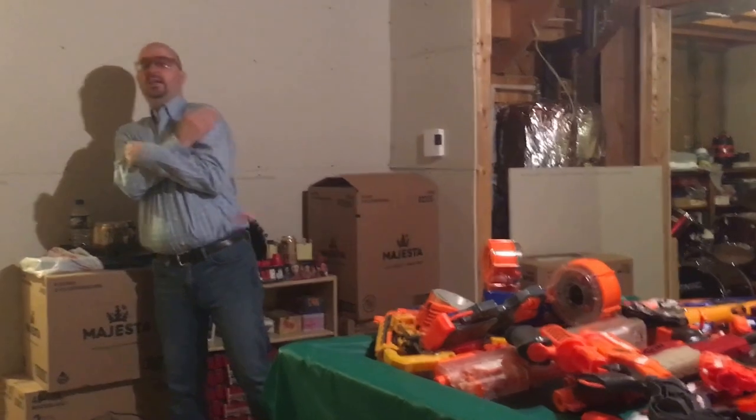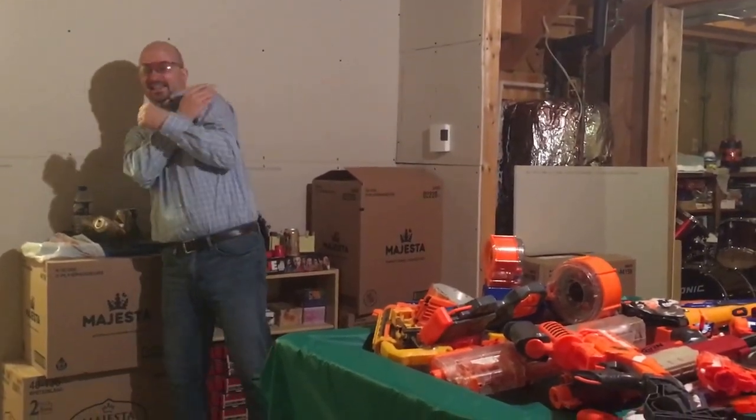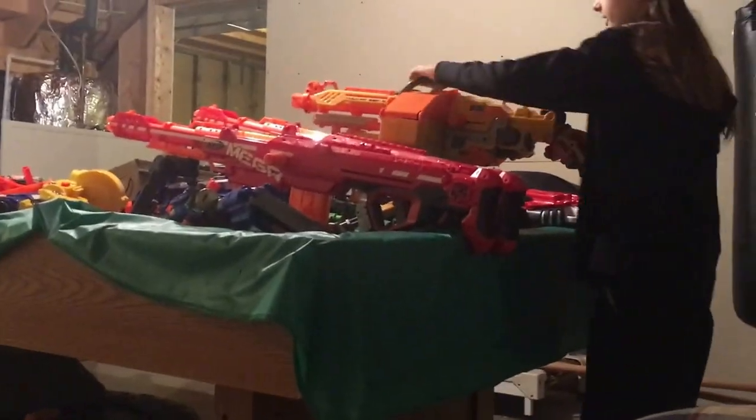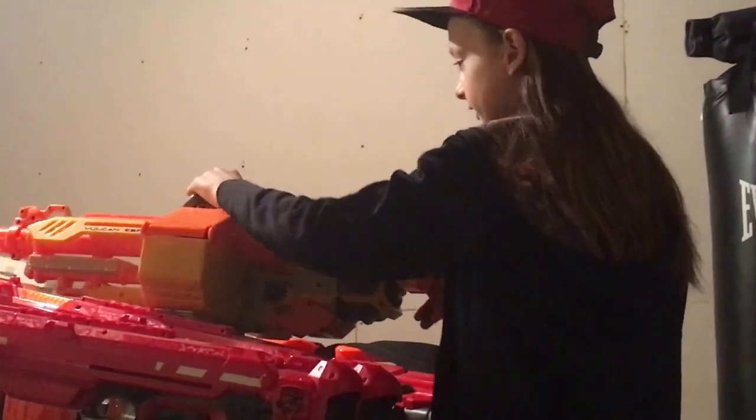You can hold the button and it just goes full auto — you can just hold the button down. So this is the Nerf Vulcan. It's an older gun — it's yellow, in the N-Strike series.